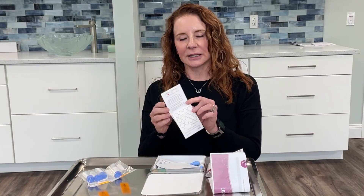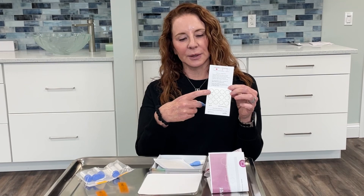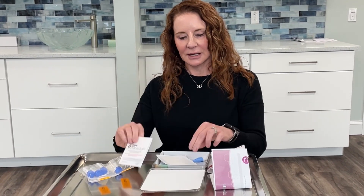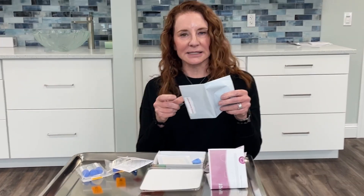The blood sample kit is just a little finger stick with a lancet that you'll then use to place the dots of blood on the circles. They make it very easy — they give you a bag and a slip to ship it out that next day.